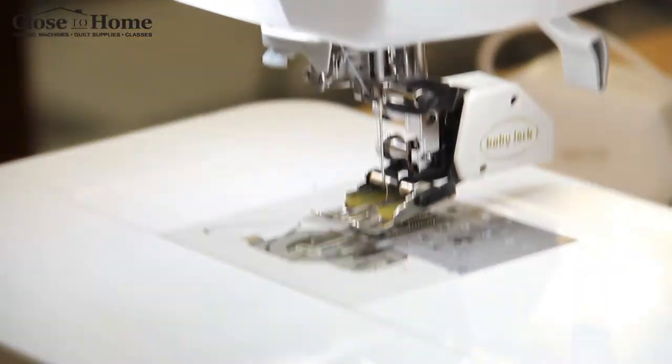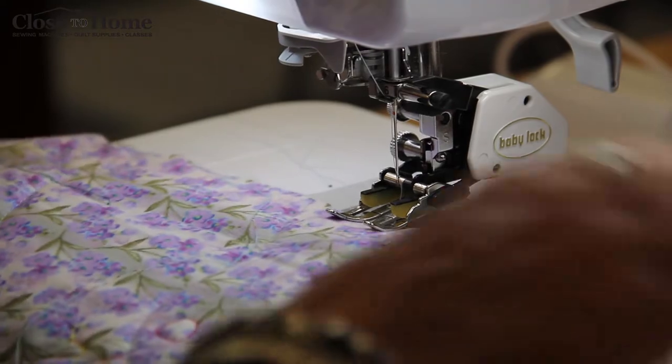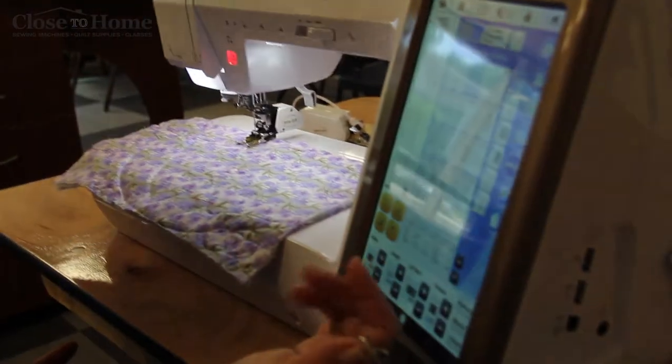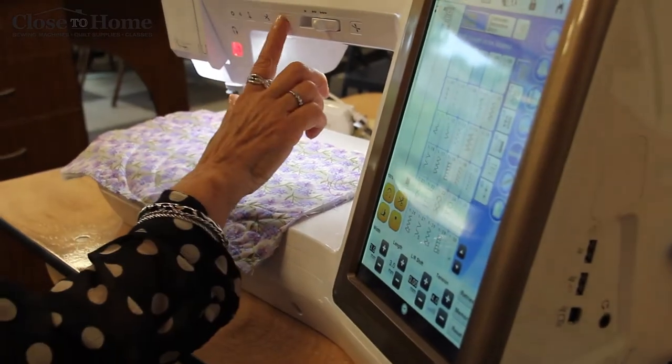You always want to start with your threads under the foot. I've actually increased my stitch length to number three. I'm going to put the foot down and go.